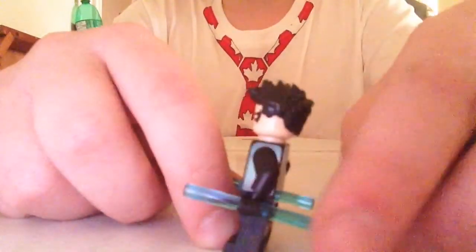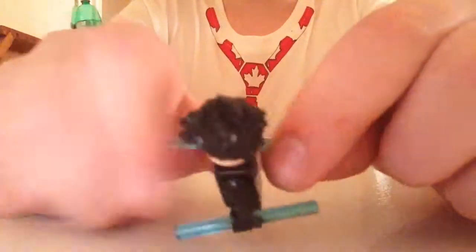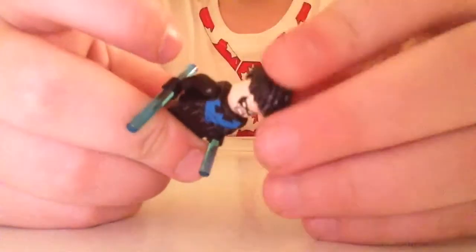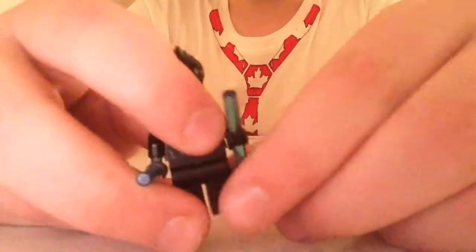This is a Nightwing minifigure. I really like his printing on the back and the front. He also has a double-sided face, so you can just swap his hair around. And he's angry — so he can kick your butt.